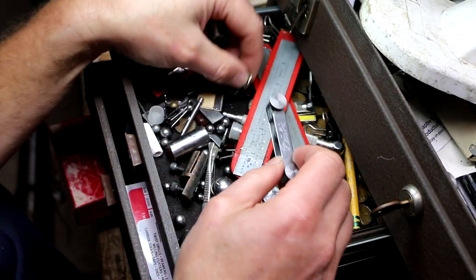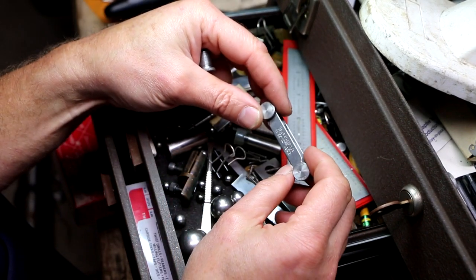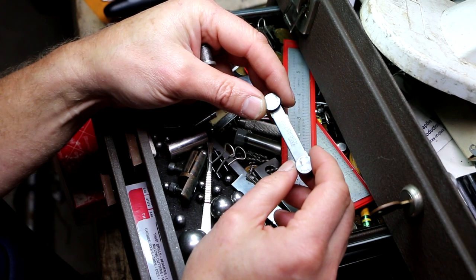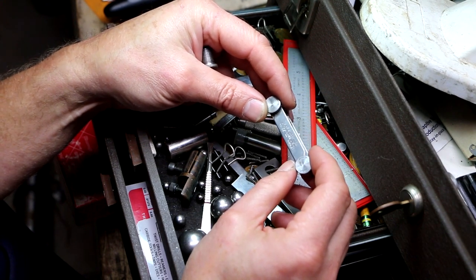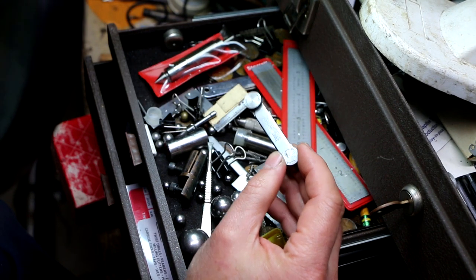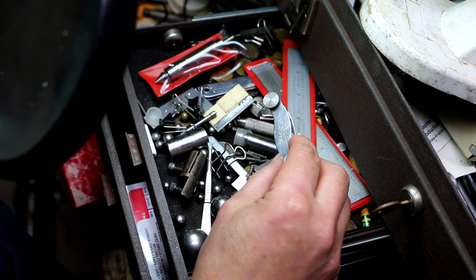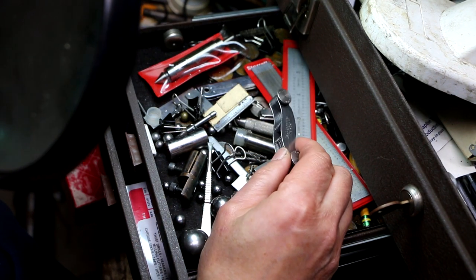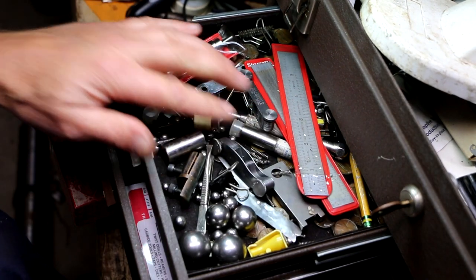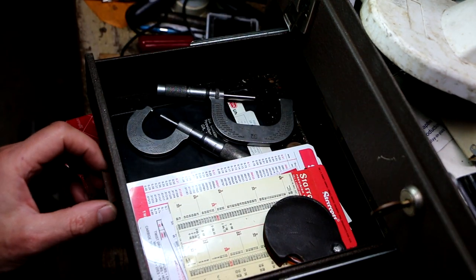The only other two items of consequence in that box: we've got not one but two thread pitch gauges. This is a Starrett number 156, a metric thread pitch gauge, and this is a Starrett number 474 thread pitch gauge. Those are nice finds - cool beans. That takes care of that drawer.